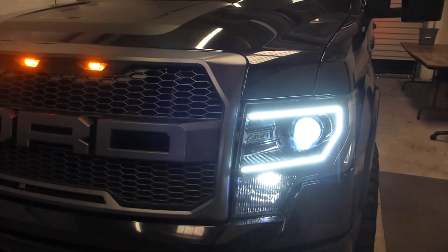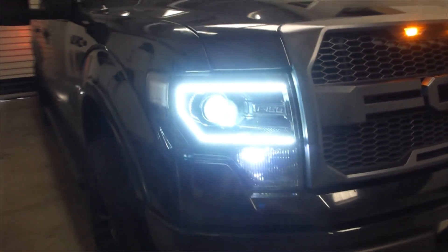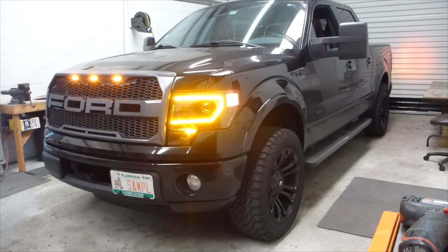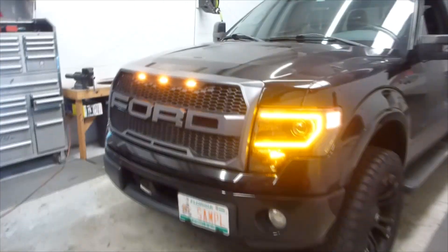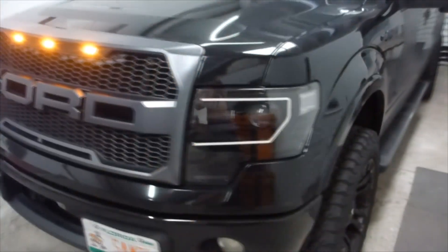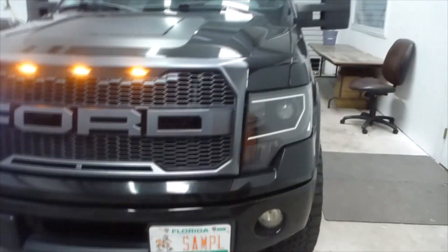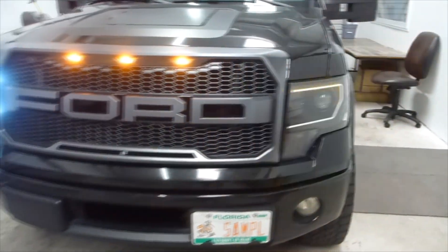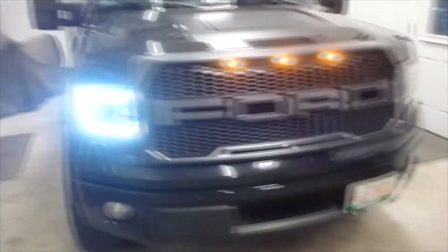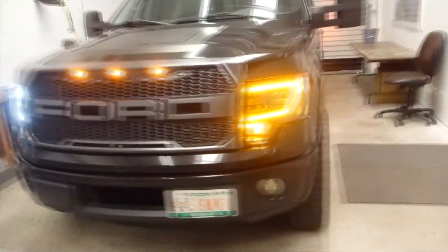There are Profile Peak Switchback LED bulbs down in that bottom reflector bowl area, which has all been blacked out. The turn signal on this thing is pretty kick-ass. We've got the strips on the sides that are RGB strips behind the clear reflector replacement, the whole C-Light strip, as well as those Profile bulbs down below. Pretty impressive turn signal — should get some attention. Looks really cool, very OEM plus.